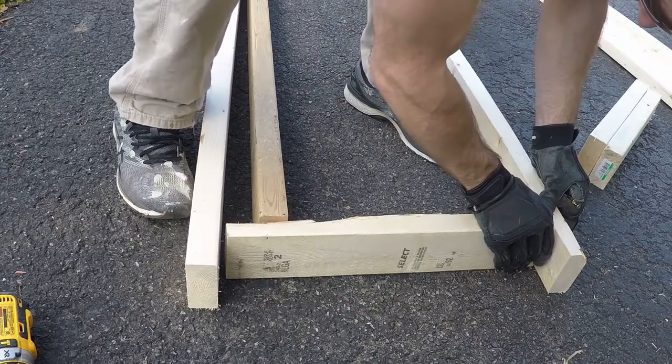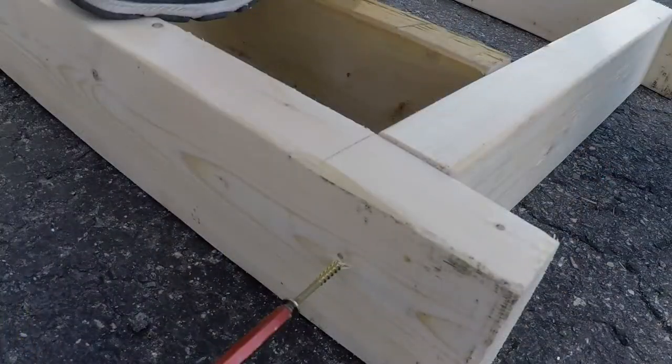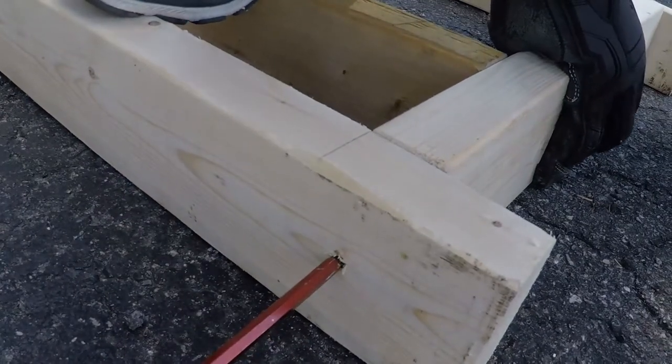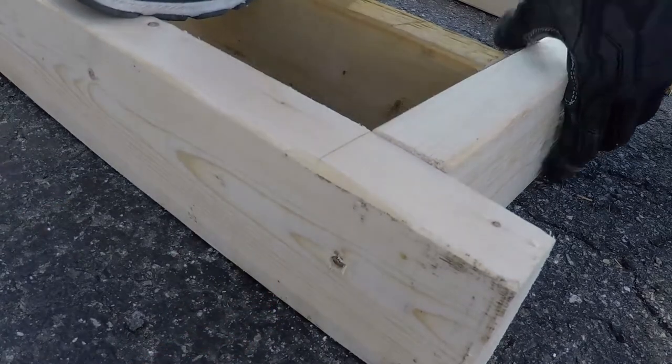I'm just going to use a few construction screws — not the actual structural ones — just to tack this together before I start using the 2x4 joist hangers.